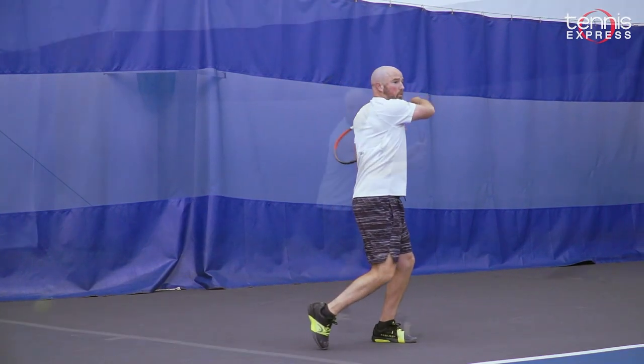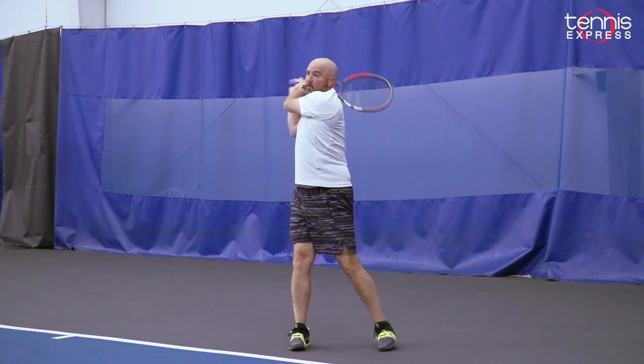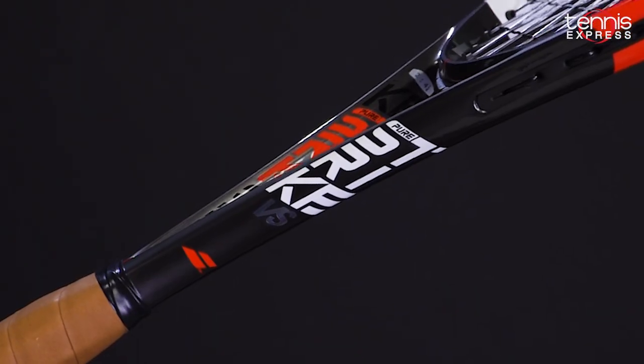The Strike VS takes a lot of what really works well from the inline Strike models — the 18/20, the 16x19, the 100, and the Tour — but with this version they double down on precision. That thinner beam and softer flex is addictive, and all-court players will love the feel of the new Strike VS. Thanks for watching, and you can find the Babolat PureStrike VS here at Tennis Express.